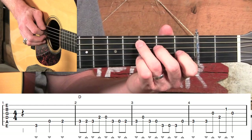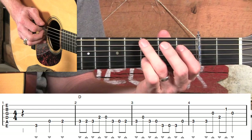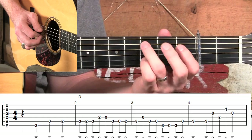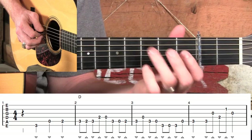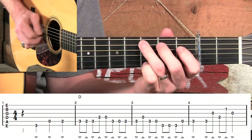Moving into measure three, we've just got more of these eighth notes. Measure three, slowed down, sounds like this. So far in measures two and three, we've really used our ring finger on our left hand a whole lot, haven't we? We haven't used our pinky or our index finger, and that's typical of playing out of this C position. We're going to work those two fingers out quite a bit.